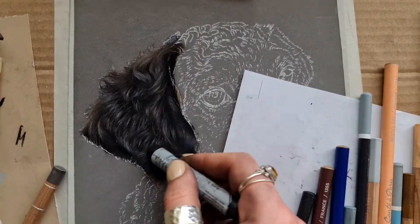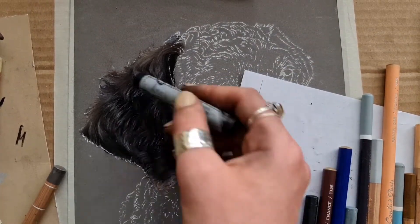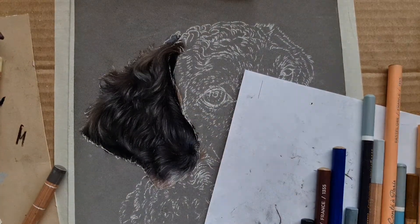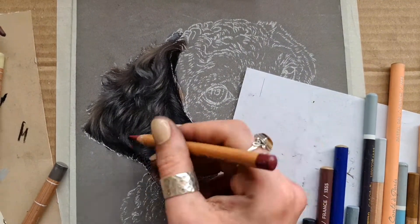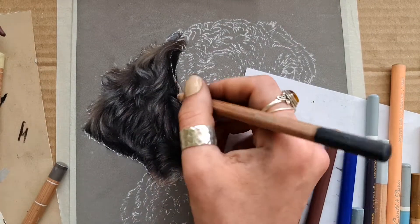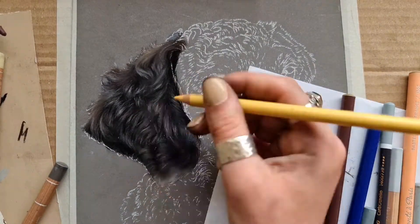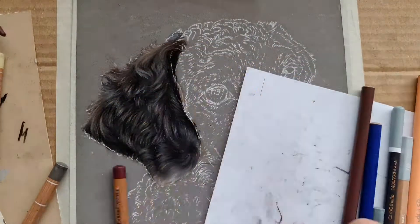Finally, here I'm going in with the Caran d'Ache Black just to get some more hair strands down. I'm focusing on kind of separating those main bodies of curls now, and I'm really looking at that reference photo and just refining everything I can see.